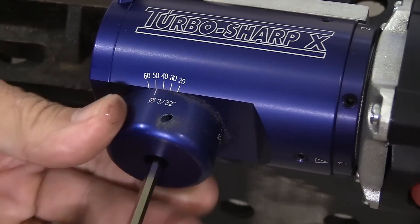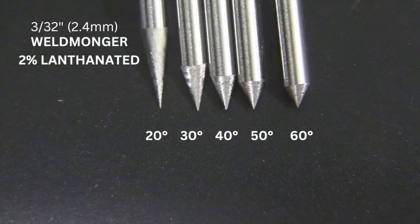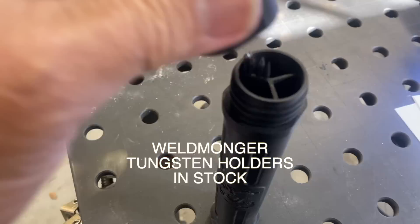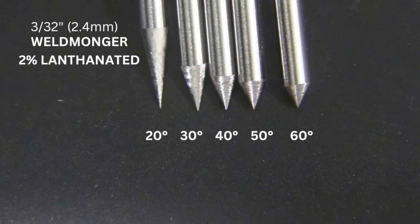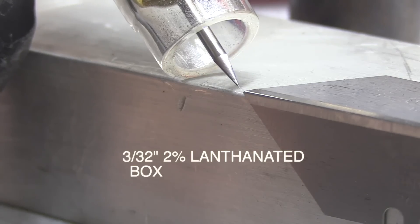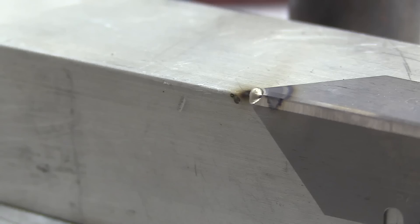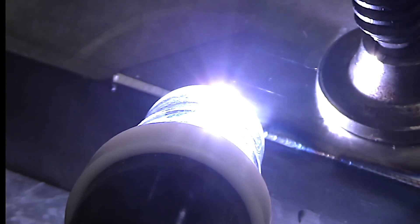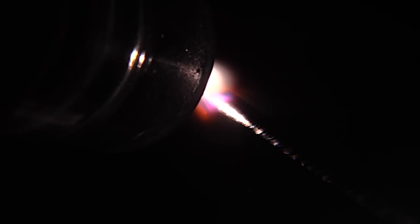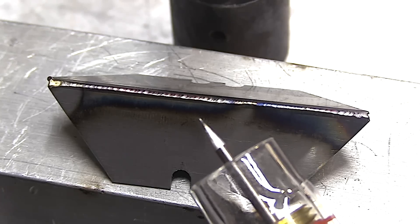I don't always prep lanthanated with the same exact angle. If I need to weld something really thin with a really low amp start, I'll prep it like a needle — about a 20 degree angle, like the one on the left. If I need to weld really thick steel at 180 amps, I'll make a more blunt tip. That's one benefit of having an adjustable tungsten grinder where you can get any grind you need from 20 to 60 degrees or so.